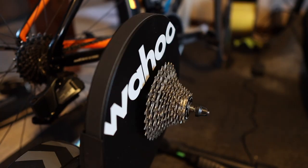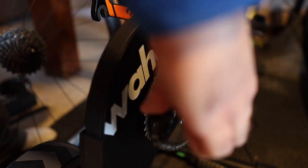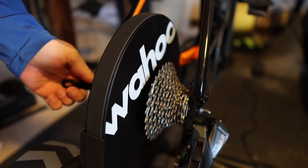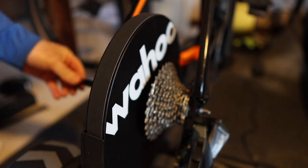So let's go ahead, jump right in, get this thing installed, put the bike on here and see how it works out. With that cassette installed, let's go ahead and run through some gears and see how it looks.